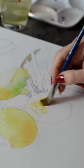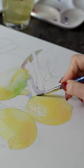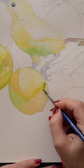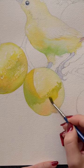Let me show you how to paint a lemon with watercolor, starting with the first light layer of yellow and green. Once it's all dry, let's add the main shadow using more saturated green and a little bit of violet.